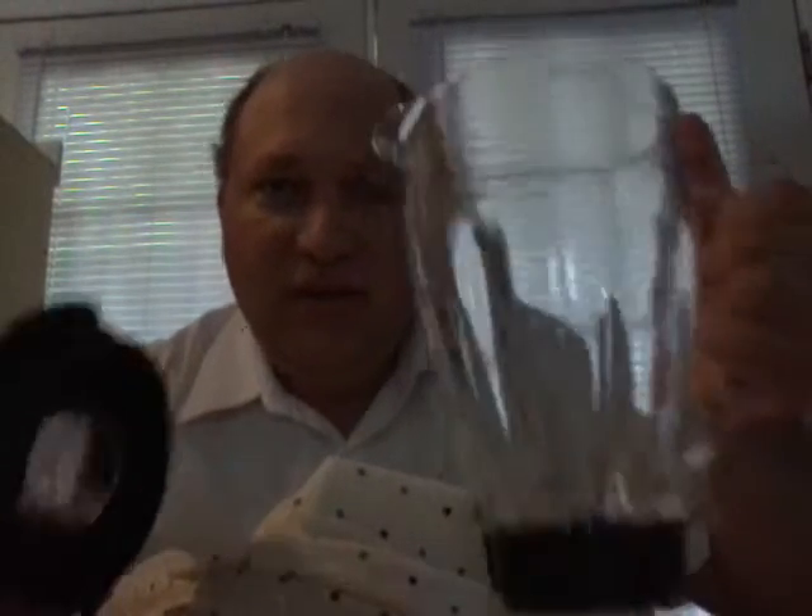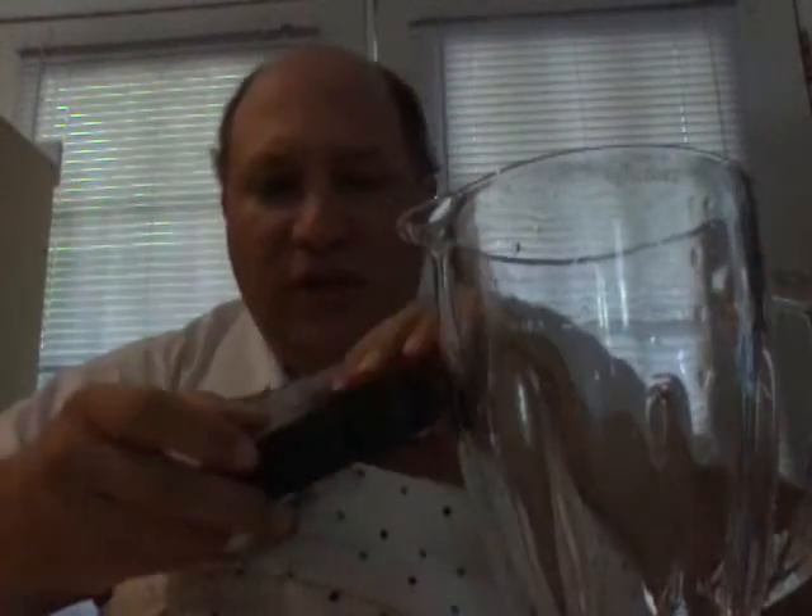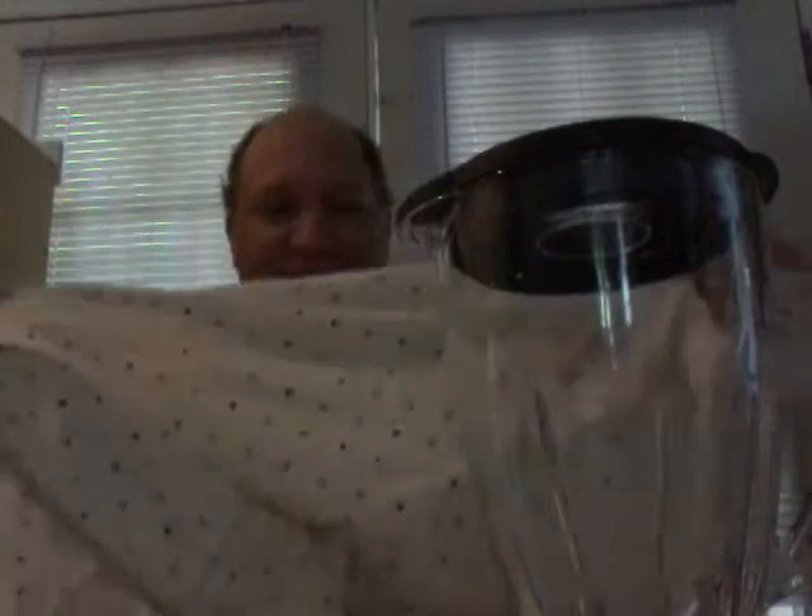Hello, in this video I will assemble a blender blindfolded. Blindfold? Yes, blindfolded.